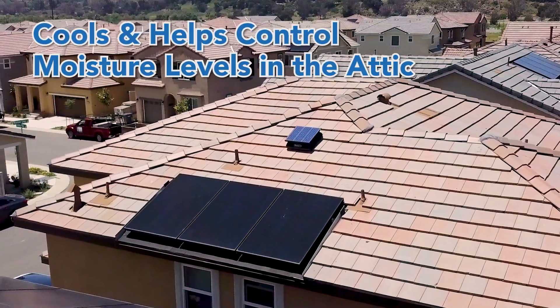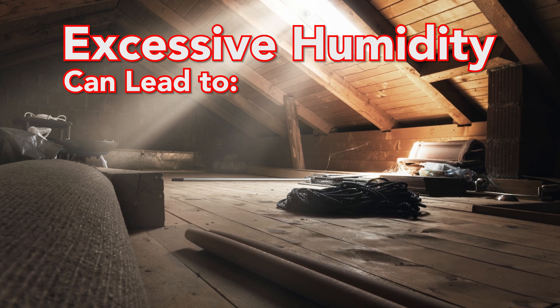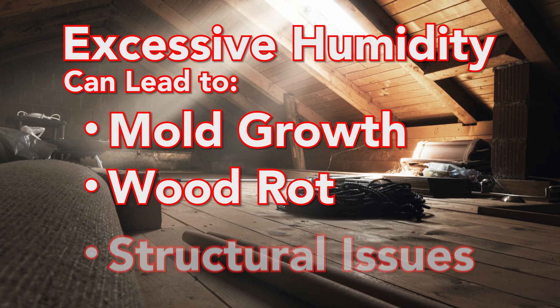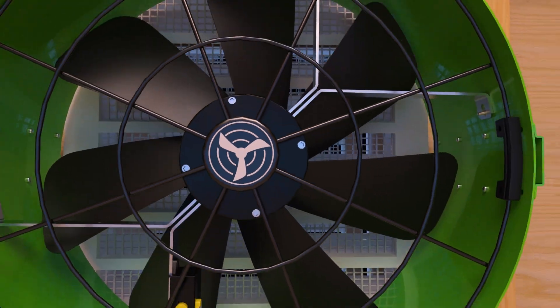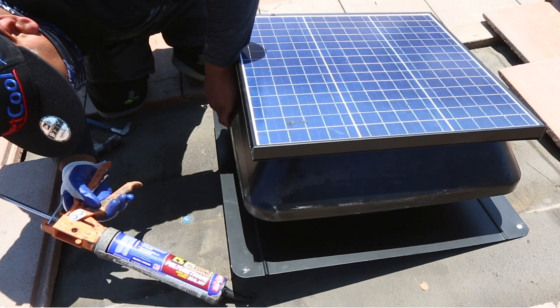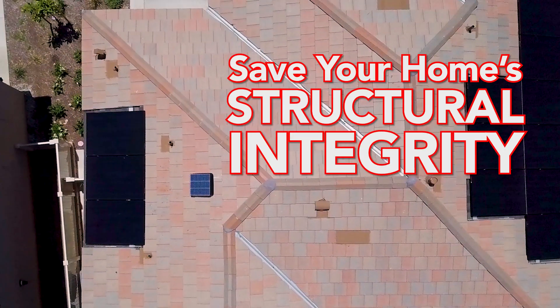Solar attic fans also play a crucial role in controlling moisture levels in your attic. Excessive humidity in your attic can lead to mold growth, wood rot, and other structural issues. By utilizing air circulation, solar attic fans help reduce moisture buildup, preventing these potential problems and preserving the integrity of your home for the years to come.